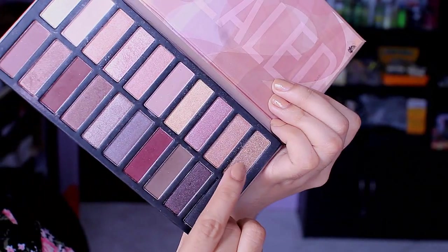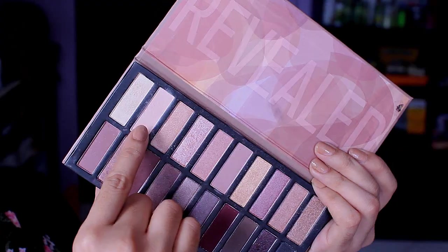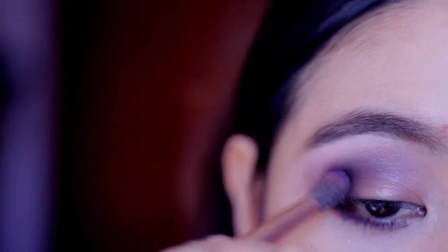For a blending color, I will be using that bronze shadow and put that on top of the purple. Then I'll be using a matte peach shadow as a highlight. And to make this eye makeup look smoky, I'll be adding in the black eyeshadow.